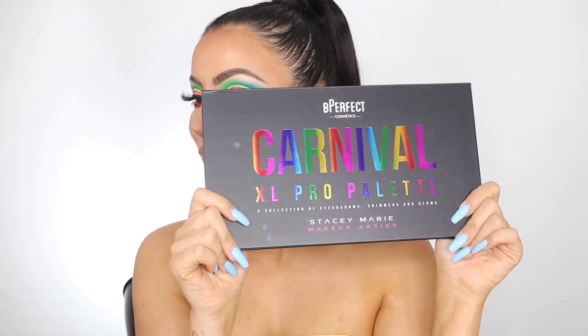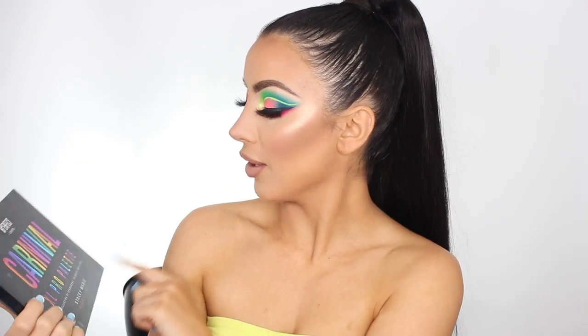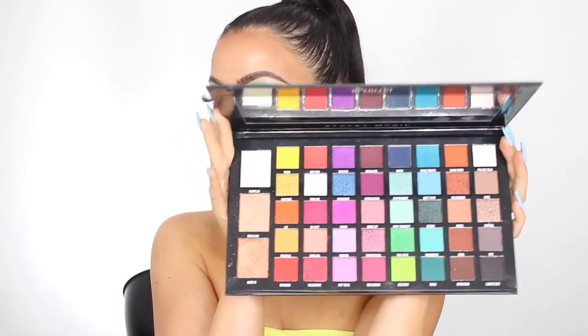Hey guys, welcome back to my channel. As you can tell by the title of the video, I finally got to try and review the Be Perfect Cosmetics Carnival Palette — I poked myself in the eye — the Carnival Palette with Stacy Marie Makeup Artist. This is the XL Pro, which is the second one.